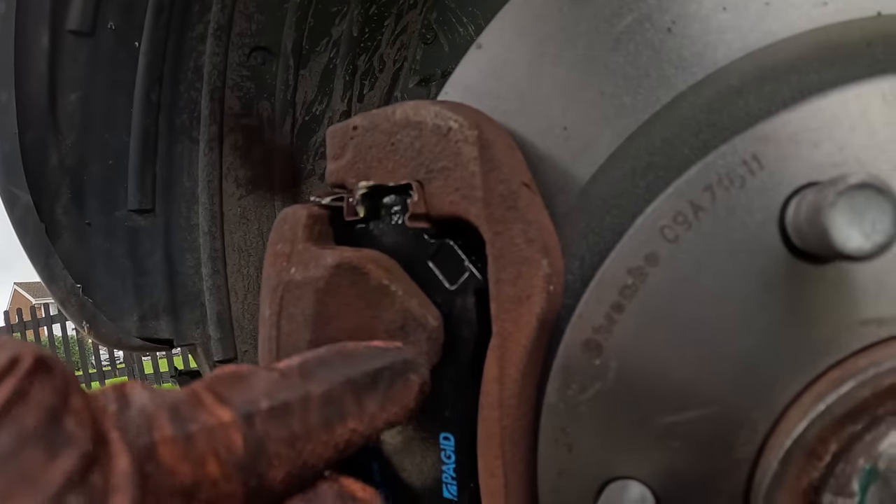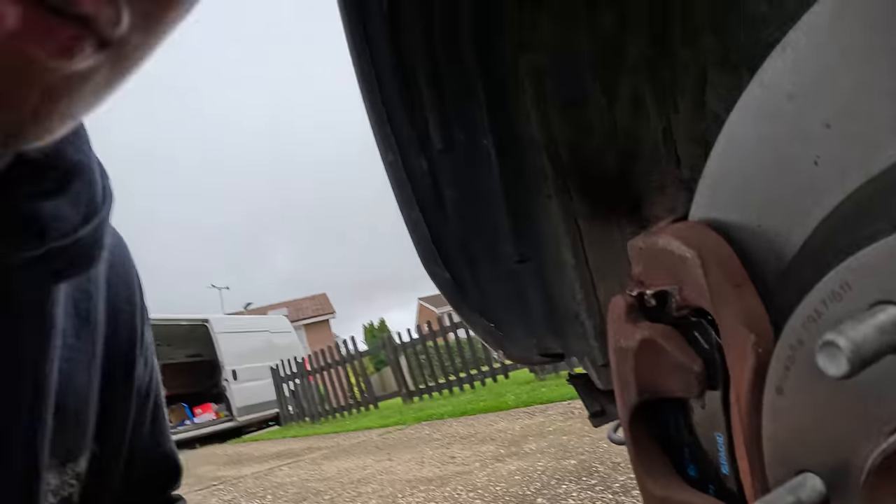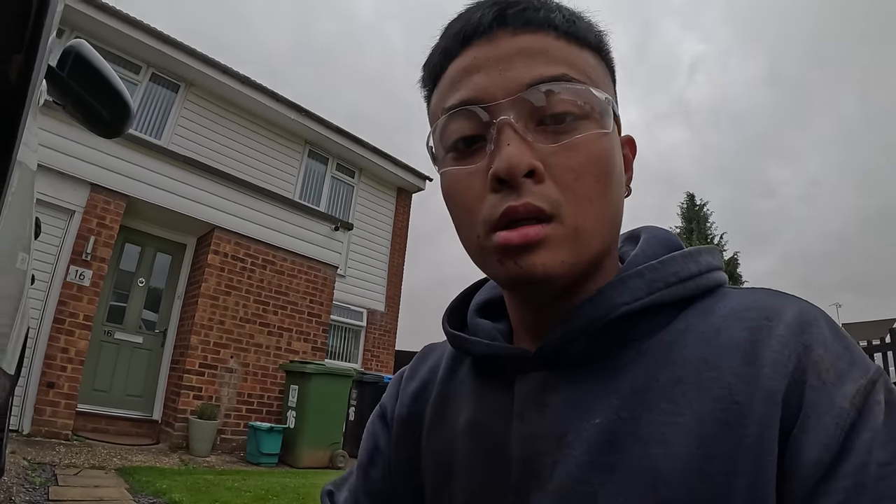Now that everything is back in, make sure everything is torqued to specification. The rear big bolts I torqued at I think 95 Newton metres or something like that — the rear caliper bolts it's always going to be 20 Newton metres. As you can see, there's a smidge of grease in between the pads and the caliper, just to prevent the caliper from seizing onto the brake pads. It's not necessary but it's good practice.